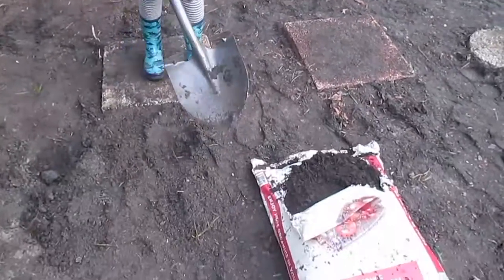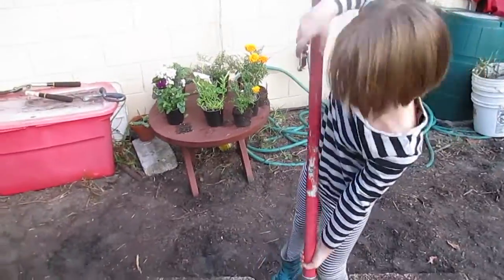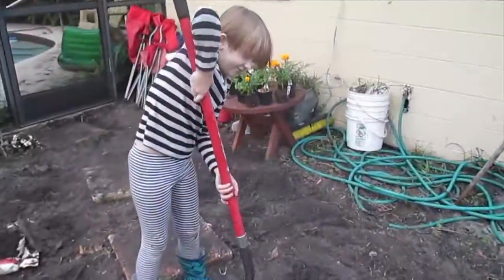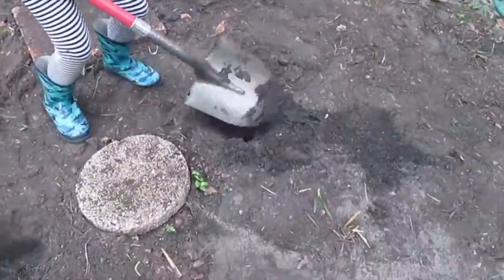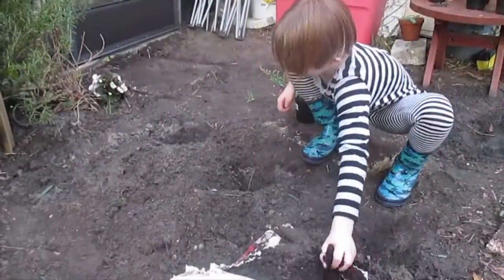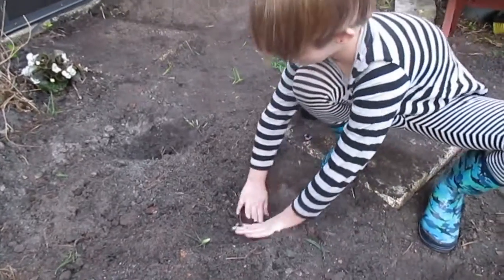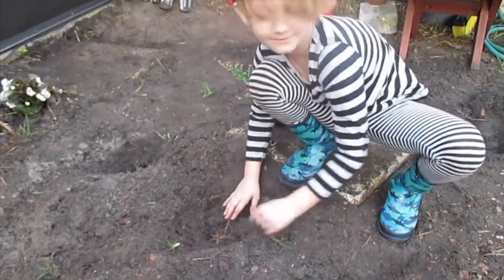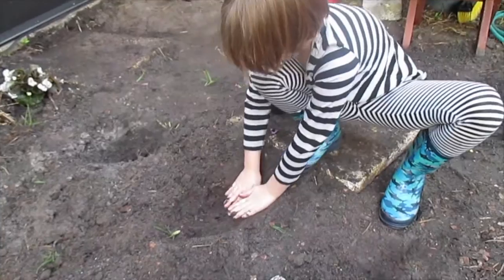I'm marking the spots where I'm going to plant the flowers. Let's just finish up the last two holes. Just putting the soil in, mixing the soil into the dirt, so the plants can absorb the water better.